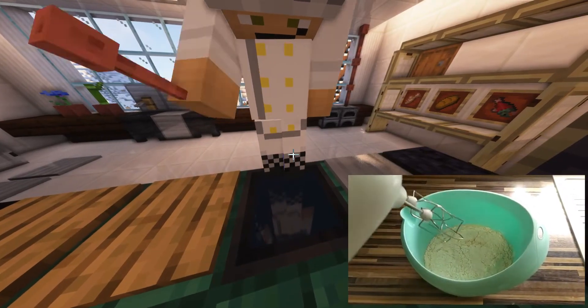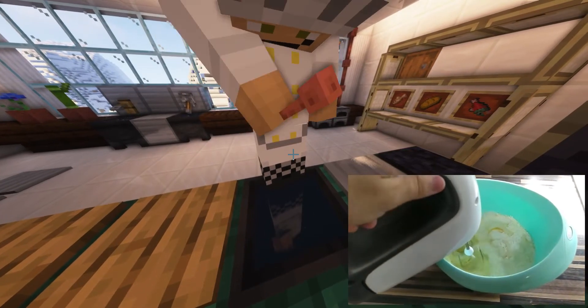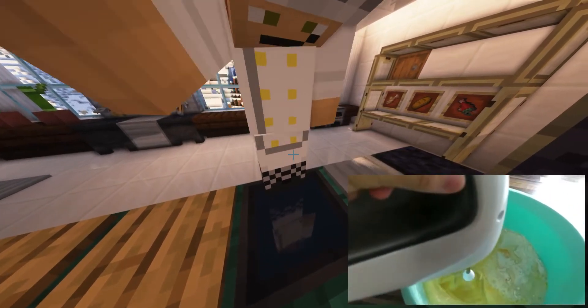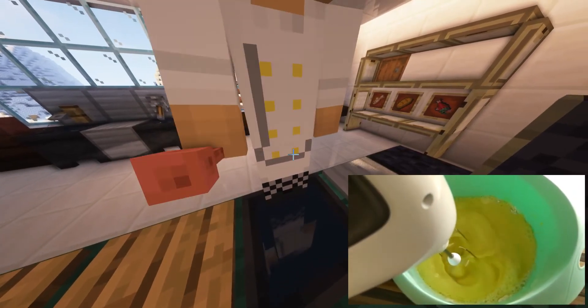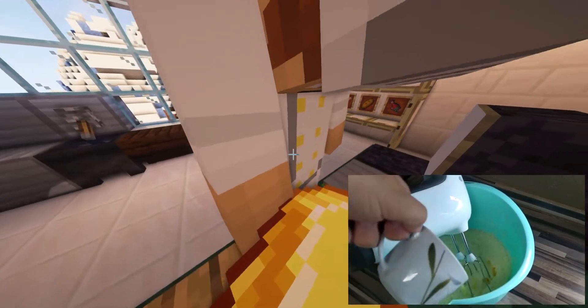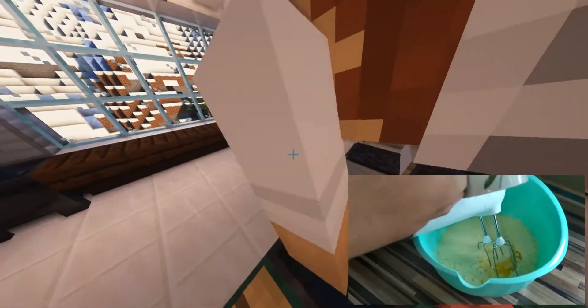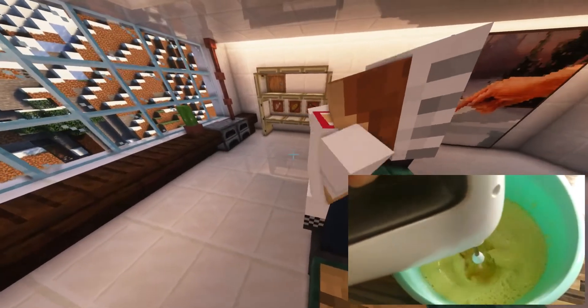Now it's time to get whisking. Whisk the dough until it turns yellow. After a few seconds you are ready to put the melted butter inside. And now just continue to mix it. You know the dough is ready when a lot of bubbles form on the surface.